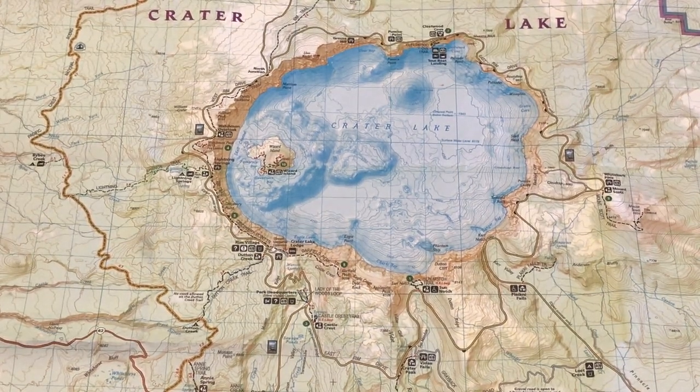Alright Rangers, we're going to do a quick and dirty map and compass survey lesson training. This is one of the lessons we do at Classroom at Crater Lake, and it does take a little bit of skill in order to instruct it correctly.